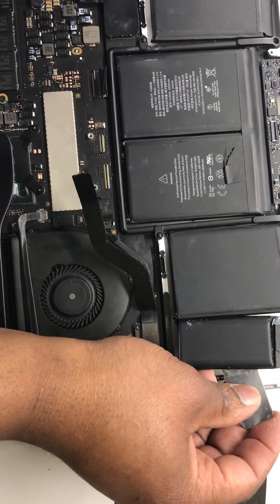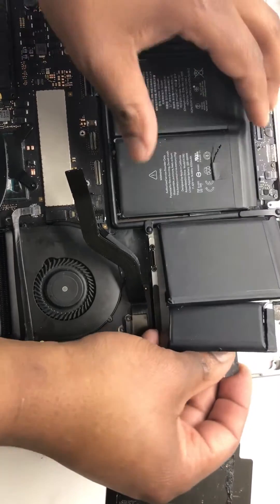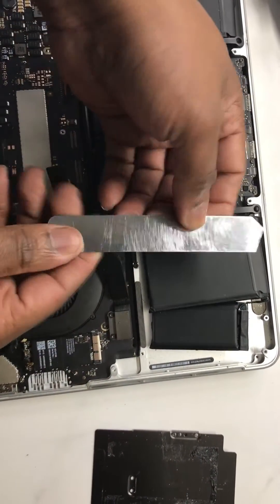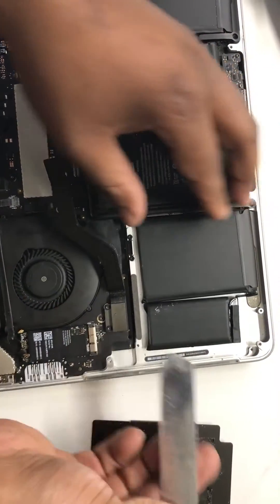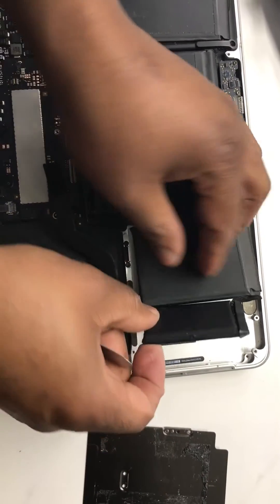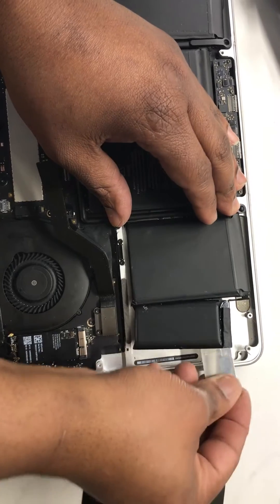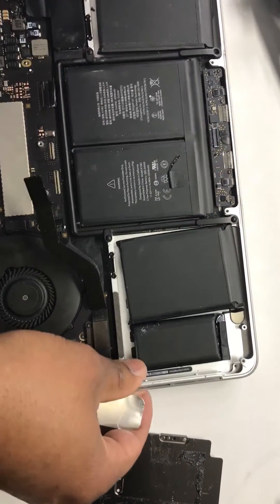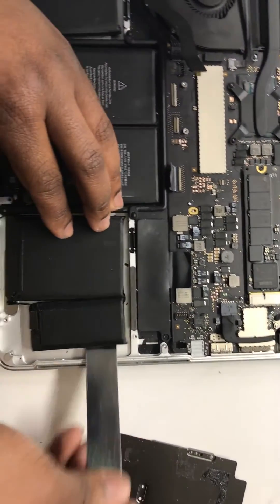This is how you take out the battery on the 2015 MacBook Retina. All you need is something that is flat, like this, that bends. You take it and go under the battery — there's a little bit of glue under the battery. You can see you just keep going back and forth to loosen the glue. Turn the MacBook around and do it to this side as well.